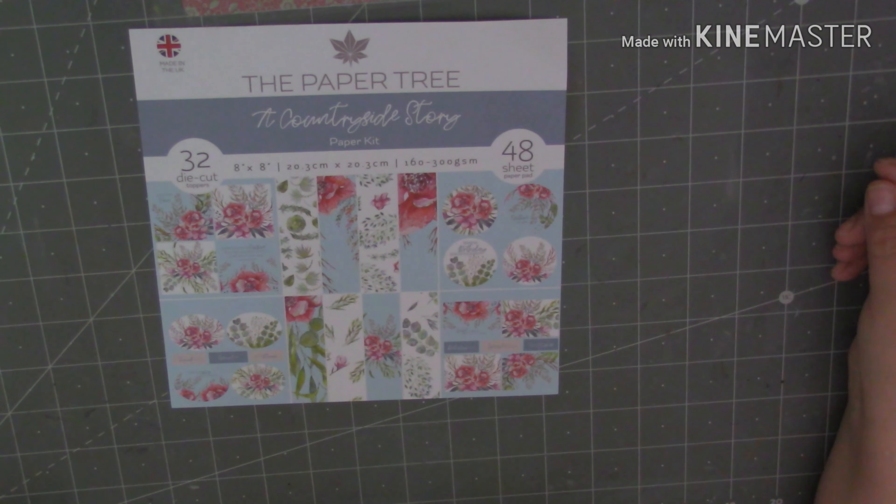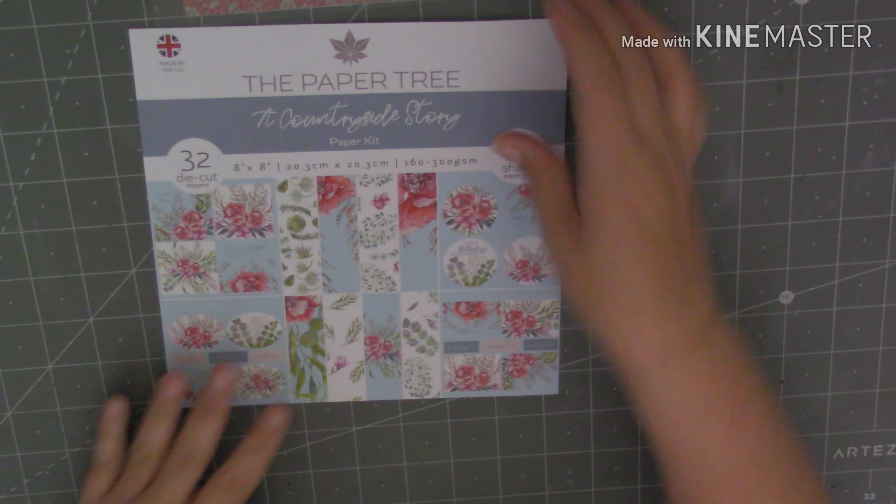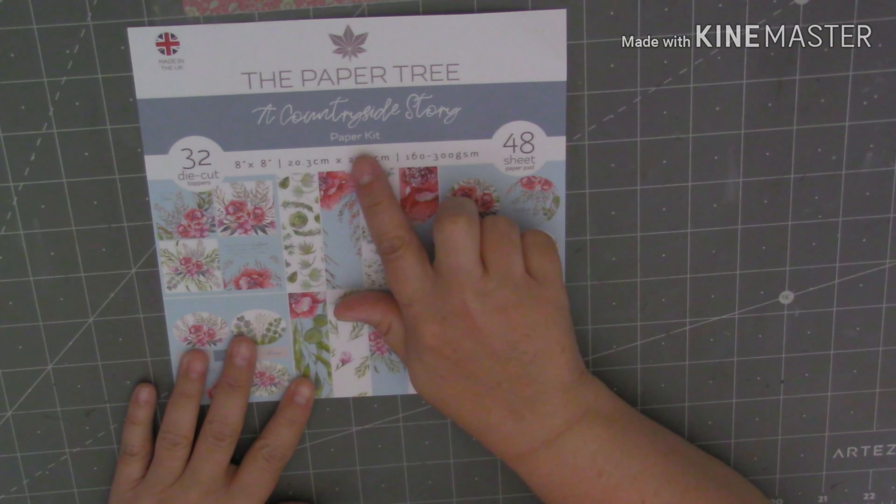Good afternoon guys and welcome back to my channel, thank you for joining me today. So today I'm coming on, I'm going to use this, it's called The Paper Tree, A Countryside Story.